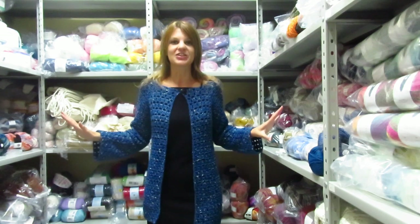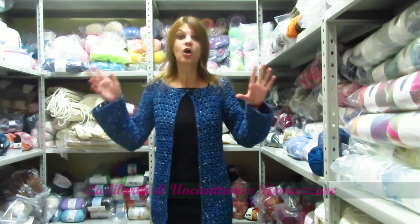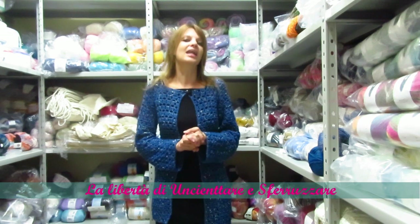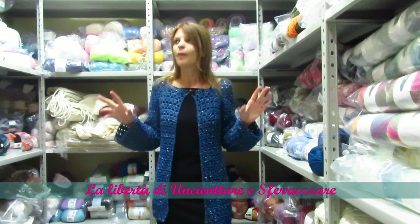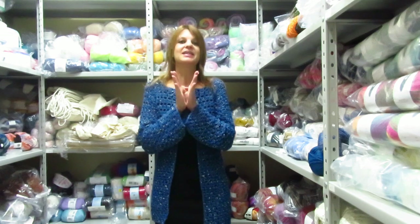I hope you like this creation too and that you want to make it. If so, please send me your photos as always — either on my Facebook page, on the Facebook group, or tag me on Instagram where you'll find me as 'Elsa faccio.' And news news news: finally next week we start with live streams on YouTube!